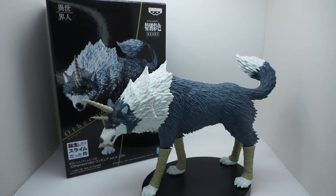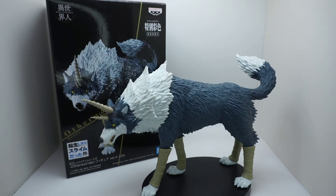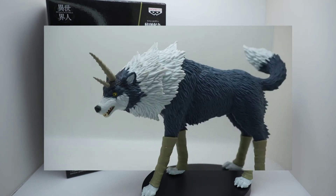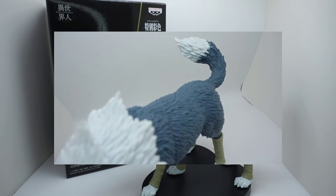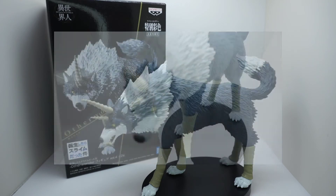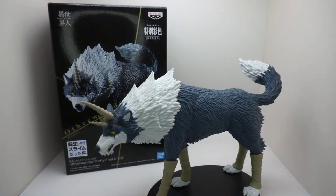If you're in Japan, you might be able to win these through claw machines or one of those unique prize machines they have. You can also buy it on eBay, Amazon, Big Bad Toy Store, and GameStop. Just keep in mind that Big Bad Toy Store and GameStop are still taking pre-orders, while Amazon and eBay sellers are already shipping them.